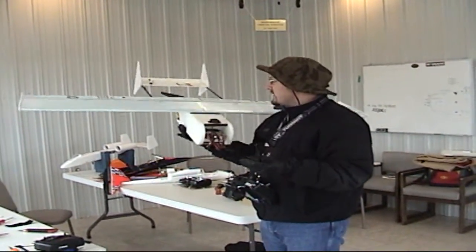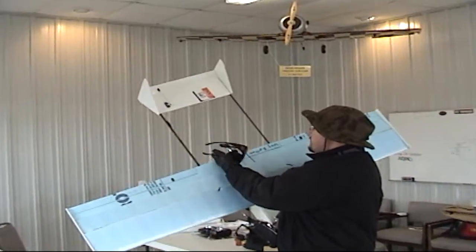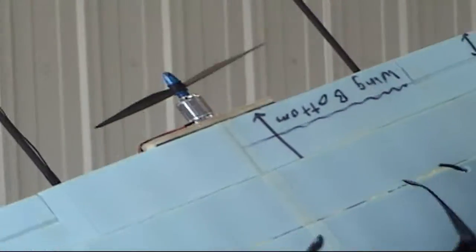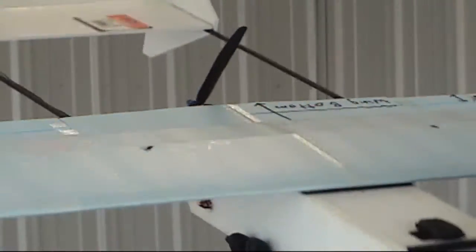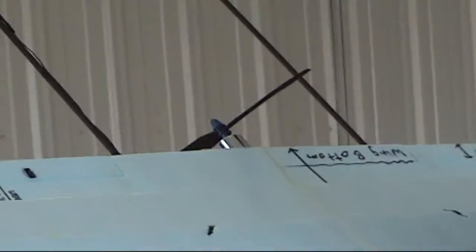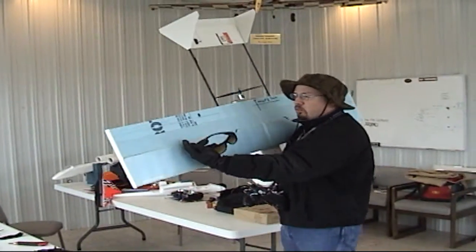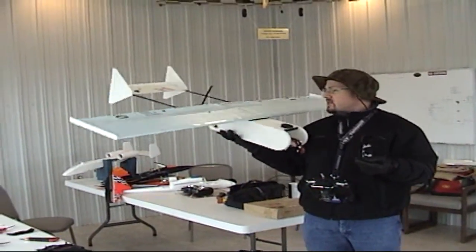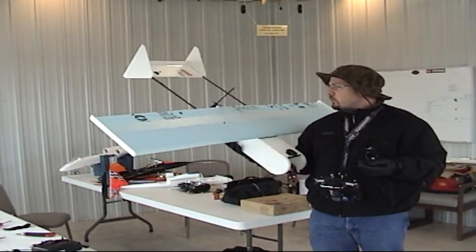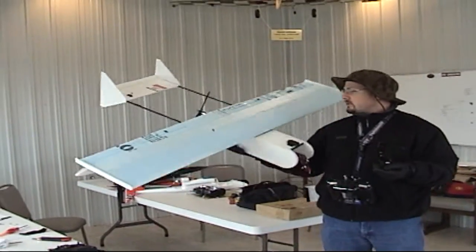So we're going to be flying it on 8,000 milliamps — let that soak in for a moment. It's got an 11 by 7 prop with a large silver 1100 kilovolt motor from Laser Toys. It's got the KFM3 heavy lift wing with a large spar and spacer inside. Wingspan is 60 inches and wing chord is 12 inches.